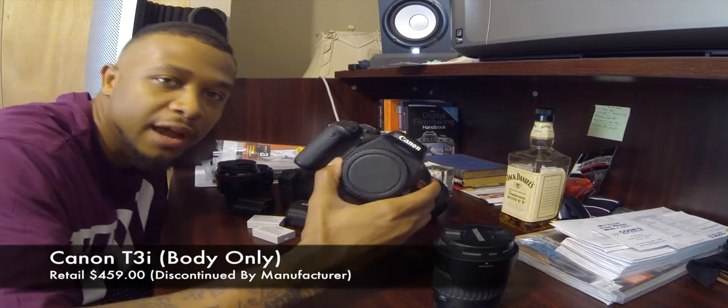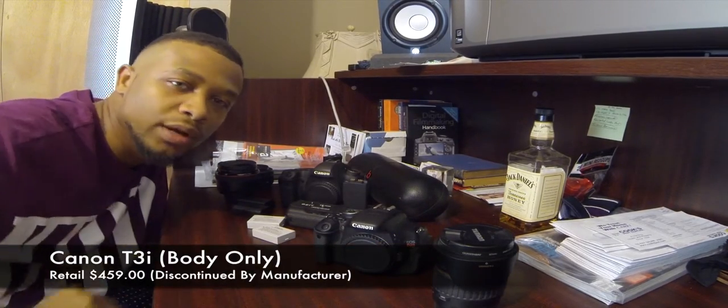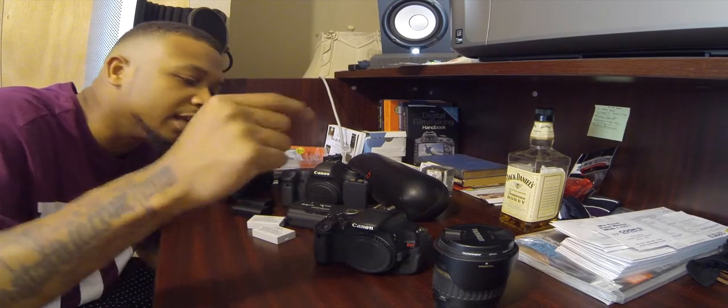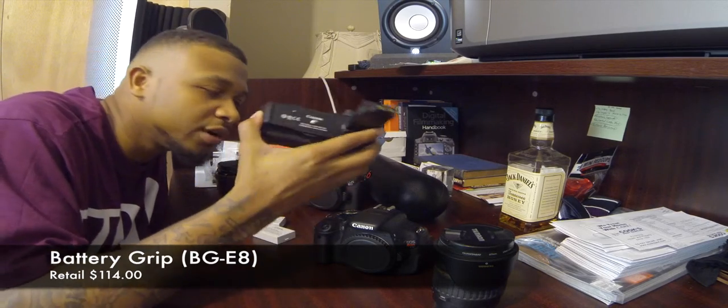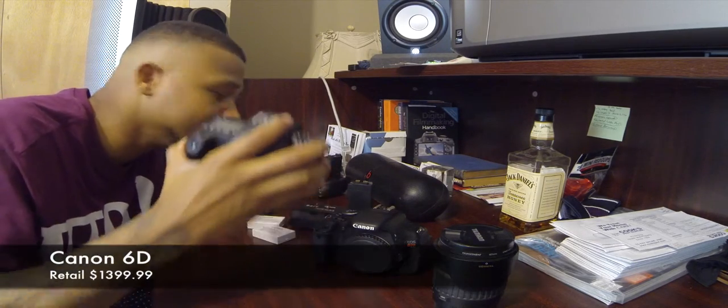It was about $400 — I got it from a camera shop. My T3i, the first camera I ever got, is still my most favorite camera to shoot with. You can't compete with it — I don't care if you compare it to a 5D Mark III. I do not regret these battery grips; they are Canon brand. Get Canon brand — it's worth the money. My cameras last four or five shoots without charging.